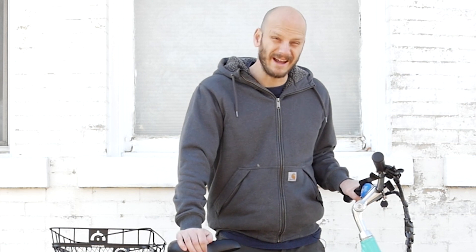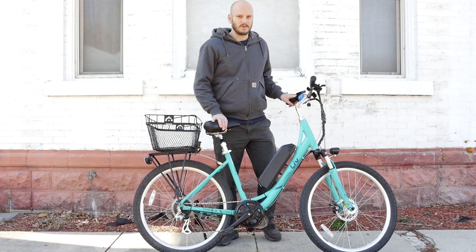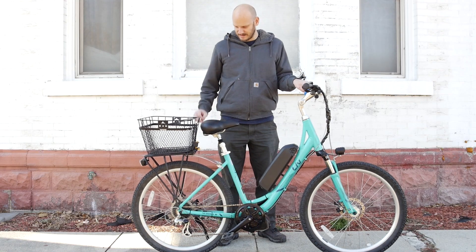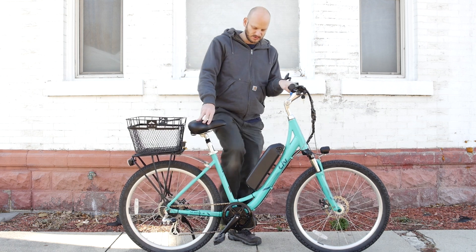This bike is called the LIV Sedona — it's L-I-V Sedona. I had never heard of this bike before we got it here, but this is a really comfortable bike. It sits really nice. Obviously they put a rear rack on it. It does sit comfortably — it's a low step.